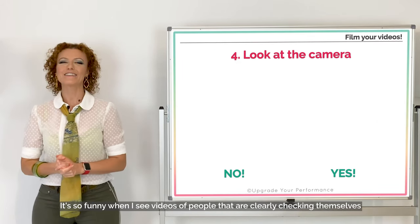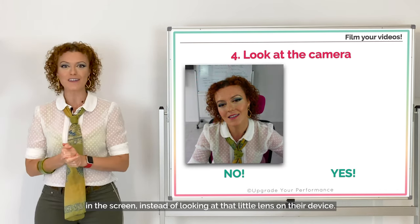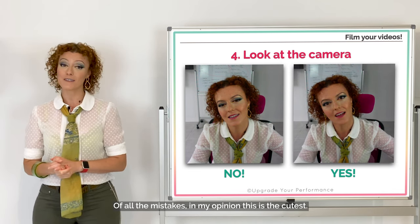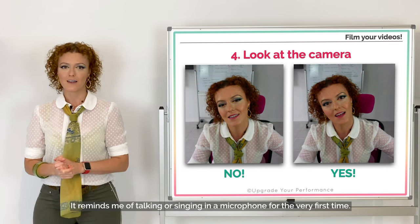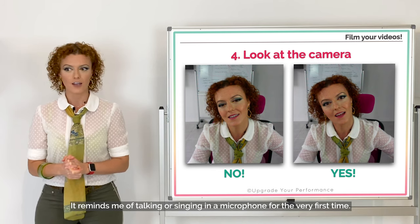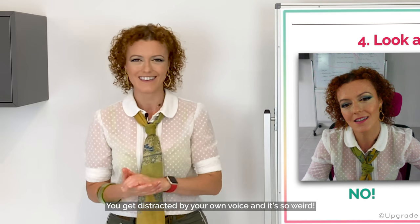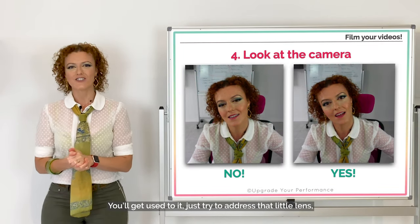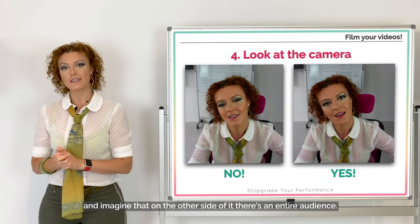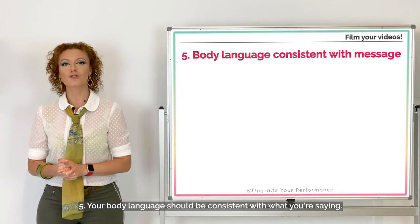Number four: look at the camera. It's so funny when I see videos of people clearly checking themselves in the screen instead of looking at the little lens on their device. Of all the mistakes, in my opinion this is the cutest. It reminds me of talking or singing in a microphone for the very first time — you get distracted by your own voice. You'll get used to it. Just try to address that little lens and imagine that on the other side of it there's an entire audience.